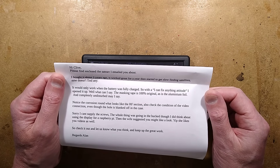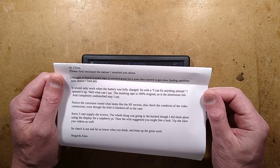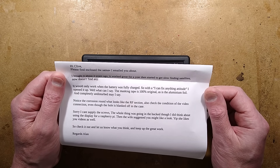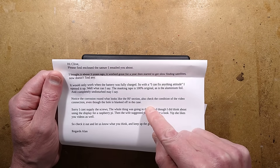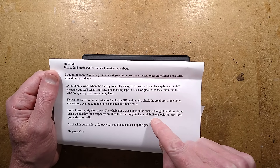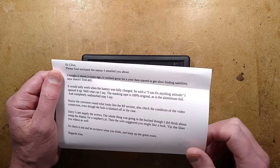It would only work when the battery was fully charged, so with an 'I-can-fix-anything' attitude, he opened it up. Well, what can I say? The masking tape is 100% original, as is the aluminium foil, and completely undisturbed. Notice the corrosion ring around what looks like the RF section. Also check the condition of the video connection. He can't supply screws — the whole thing was going in the bucket, though he did think about using the display for a Raspberry Pi project, then his wife suggested I might like a look.